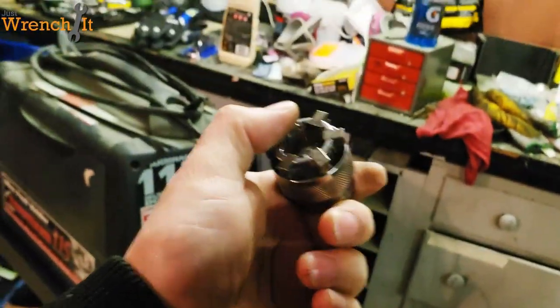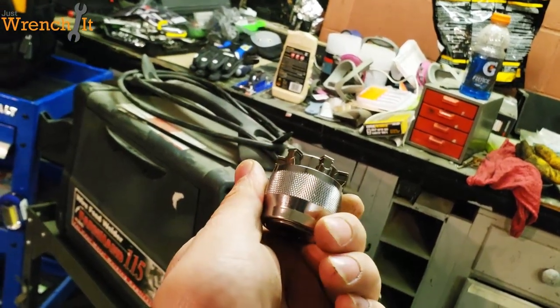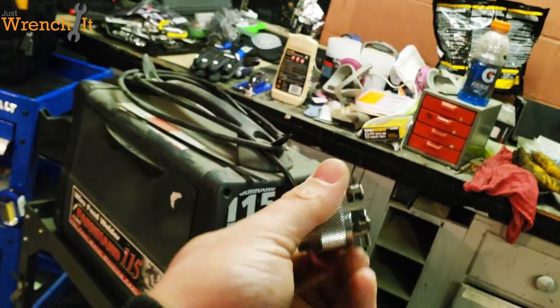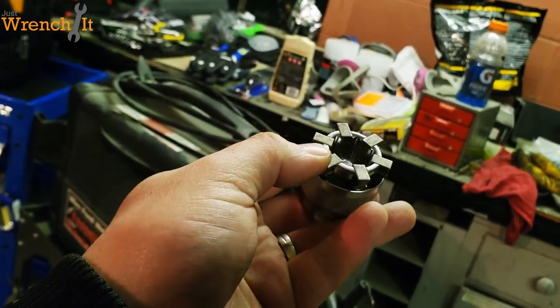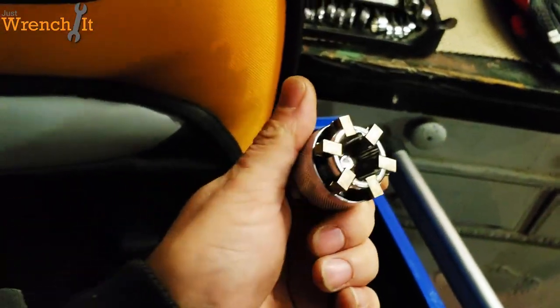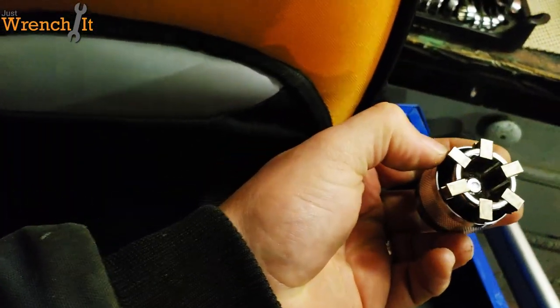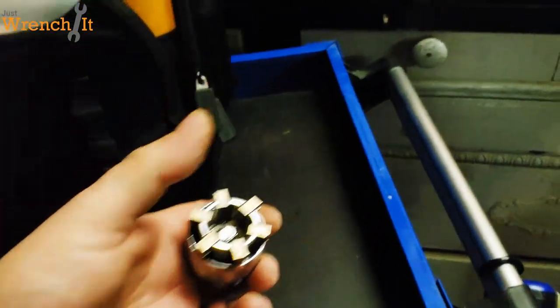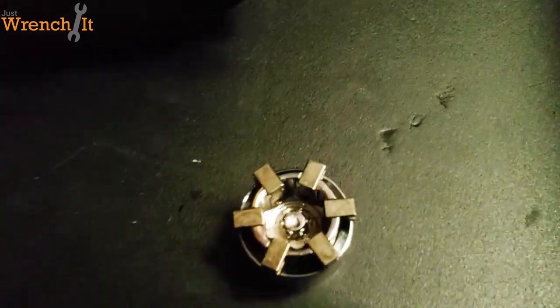It's like 20 bucks. For the ease of use, I'm saying go for it — it's not that bad of a tool. There's going to be a lot of cases where you could use this instead of something else. So there we have it guys — finally a universal socket that can actually grip and hold something. That's what I got for today. Matt from Just Wrench It, I will see you later.